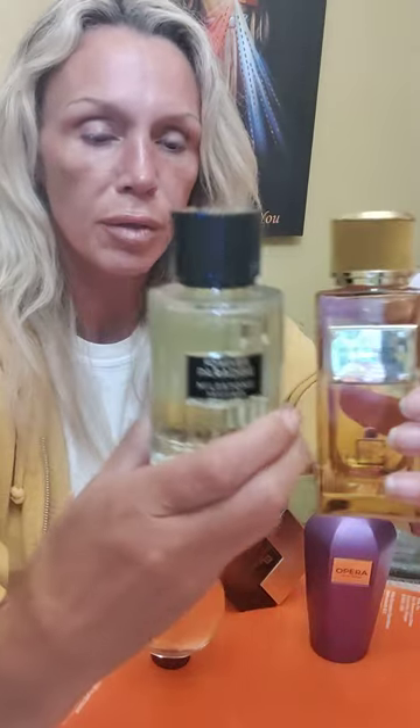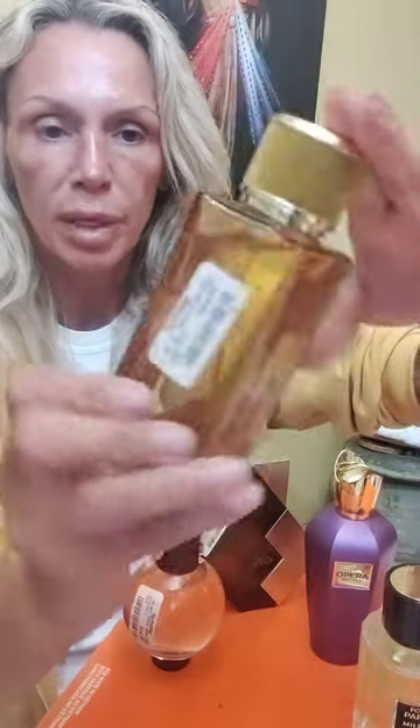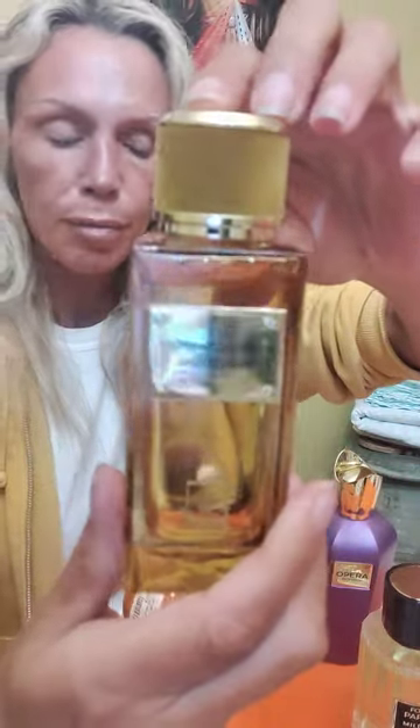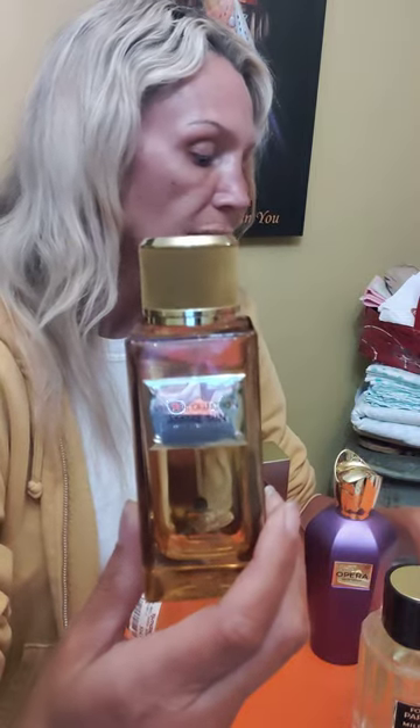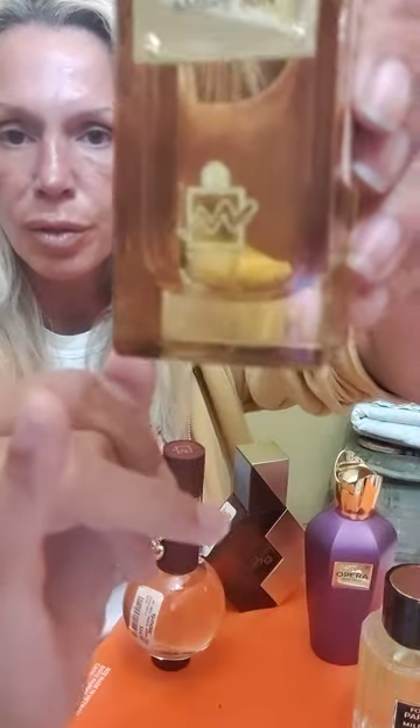Starting out with the two by Milestone. The first one — nice bottle, I think it's quite pretty — is called Velvet Collection Ombre Sun. Ombre is A-M-B-R-E, Sun. It is a dupe of the Dolce & Gabbana Velvet Collection Velvet Amber Sun — almost identical names. I've never smelled the original, but I've looked on Fragrantica and the bottle looks pretty much like this, with velvet on the cap for the velvet collection.